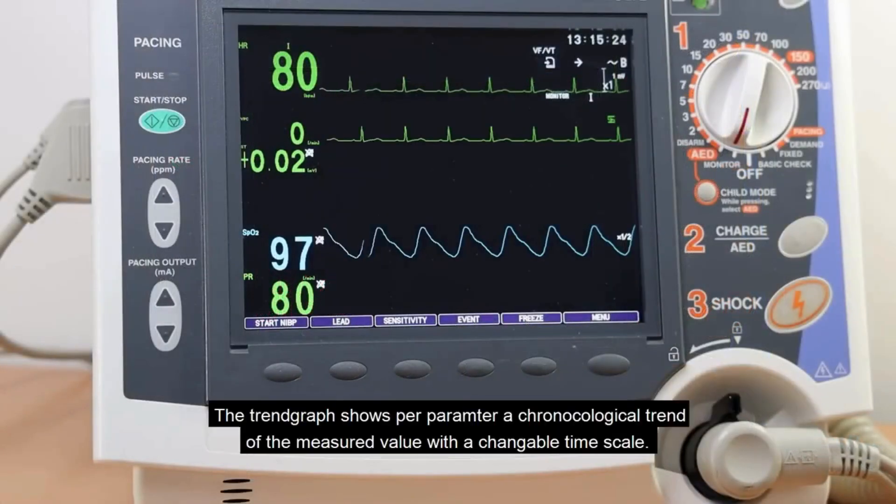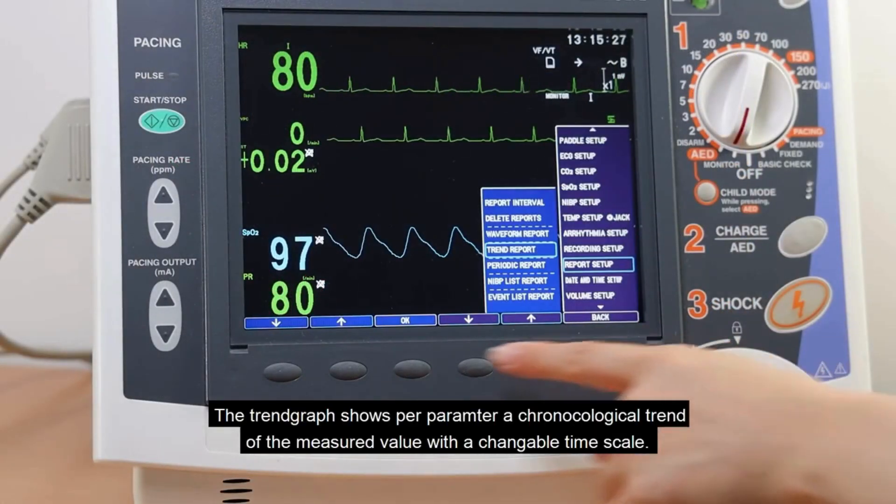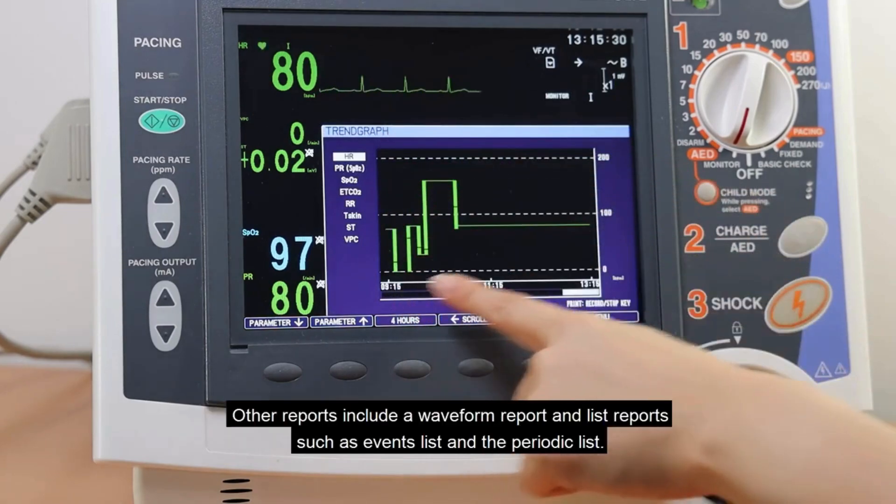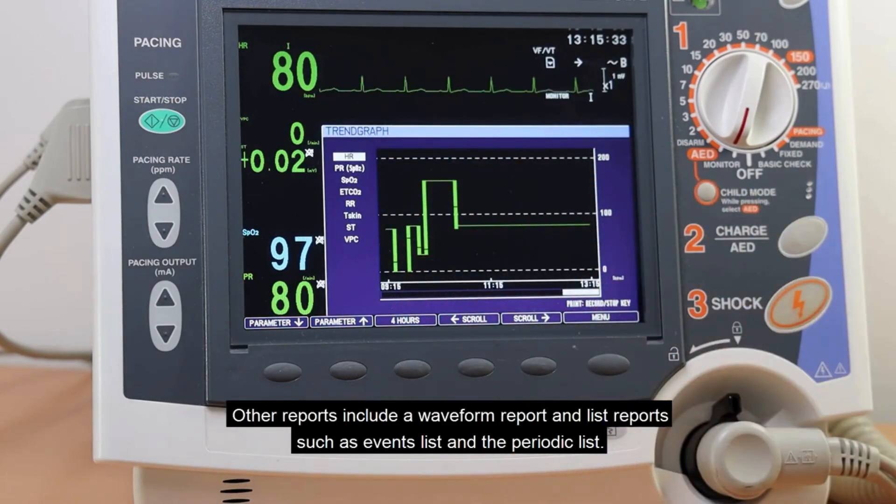The trend graph shows, per parameter, a chronological trend of the measured value with a changeable timescale. Other reports include waveform reports and list reports, such as event lists and periodic lists.